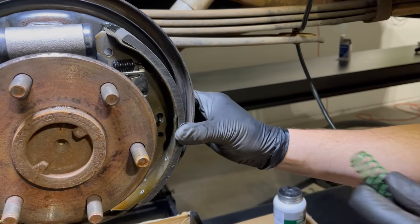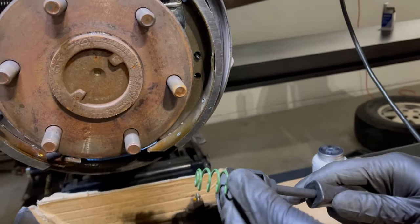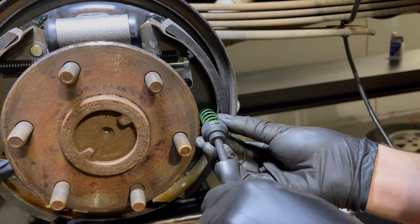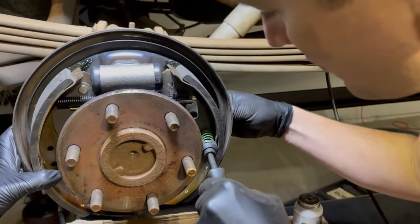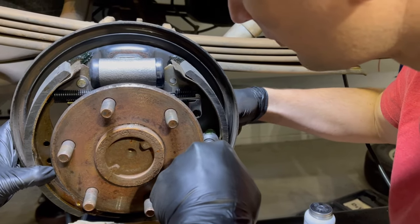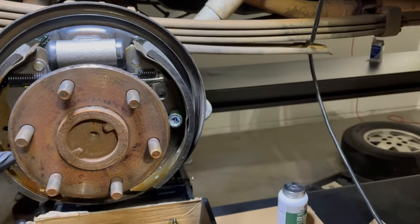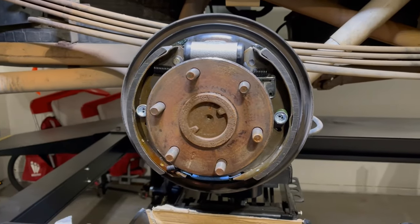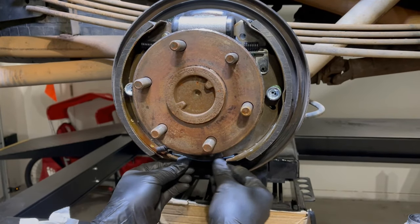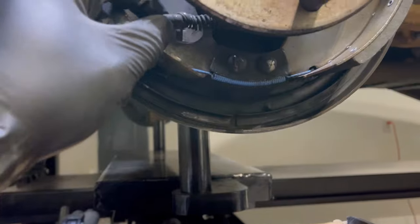We've got both compression springs on the front of the shoes. Next, roll that bottom spring back so it rides just right under that curved piece. The last step is to connect the emergency brake. Now we've got the parking brake reconnected.